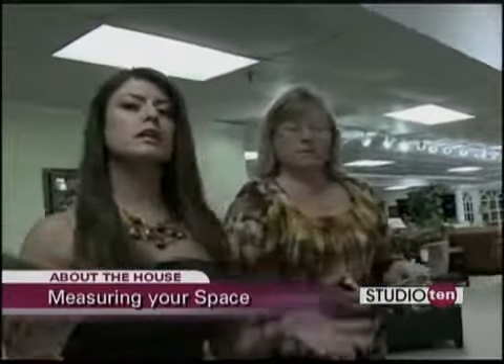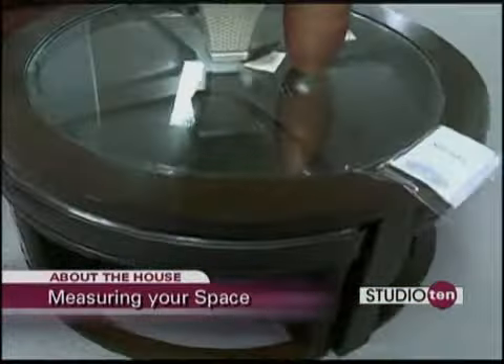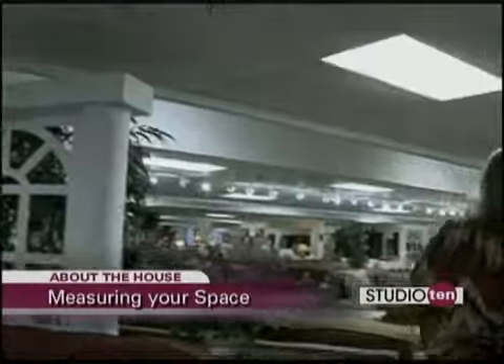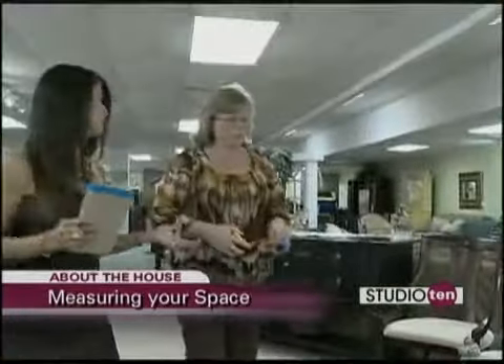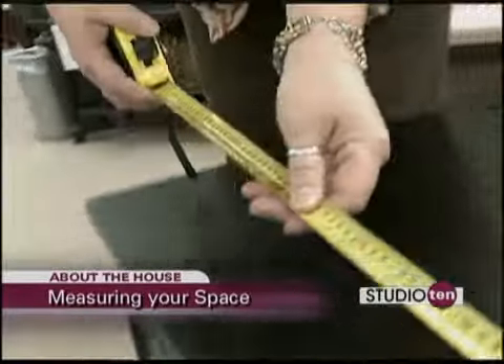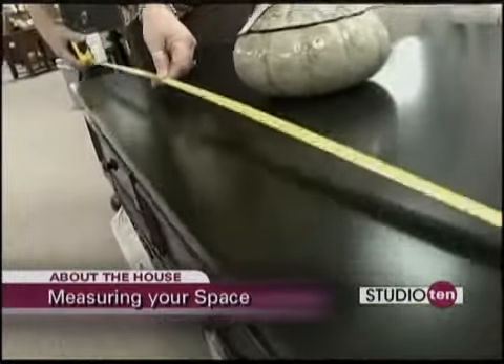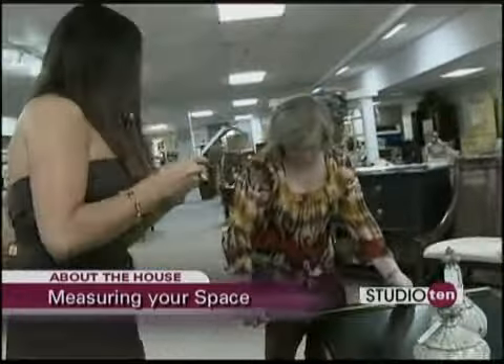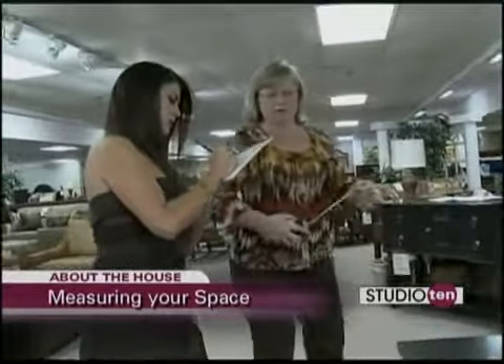As we've mentioned, here at Varro you can mix and match any furniture pieces that you like. Today instead of using this coffee table we have another one that's going to match this end table just perfectly. I selected one just down the way — it's a perfect fit. We're going to measure it just like the others: 54 inches across and 28 inches wide.